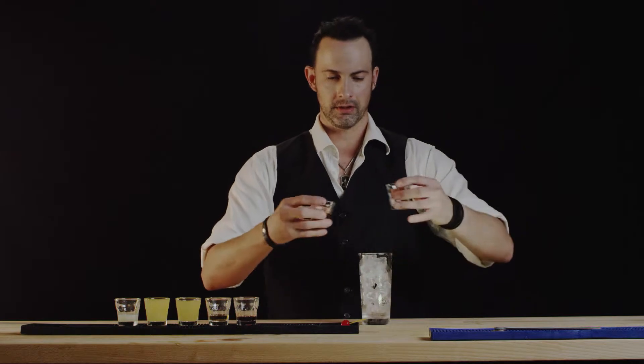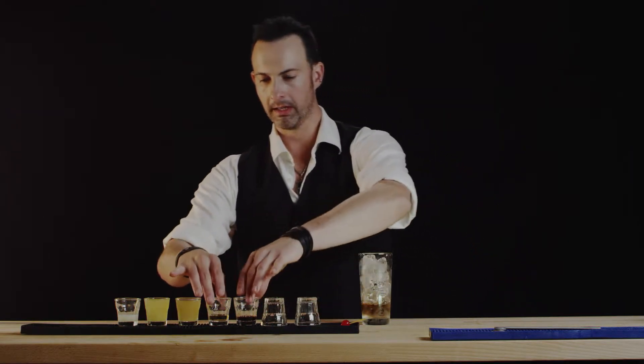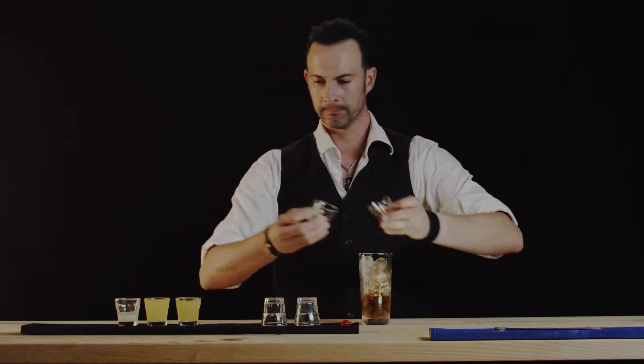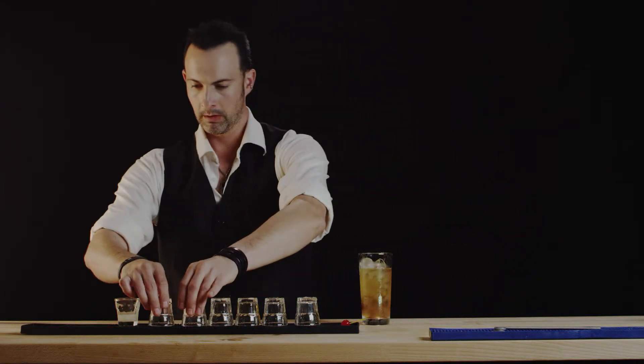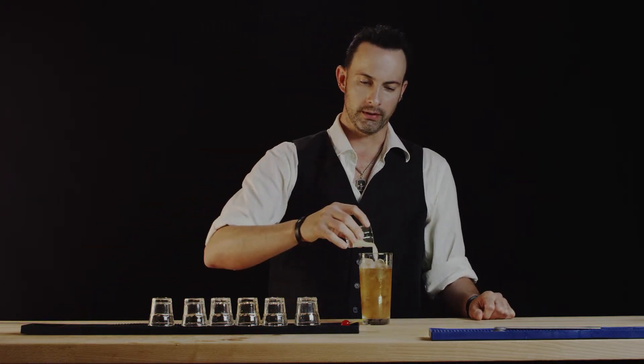So first we'll put in each the light and the dark rum, followed by the coffee liqueur and the 151. Then we'll put in our pineapple — in you go. And finally, half an ounce of freshly squeezed lemon.